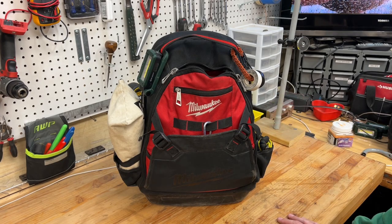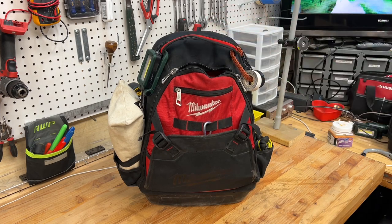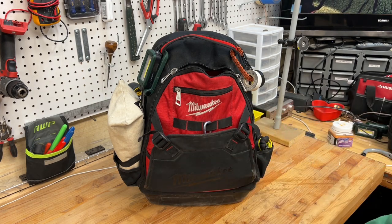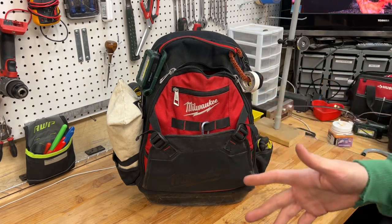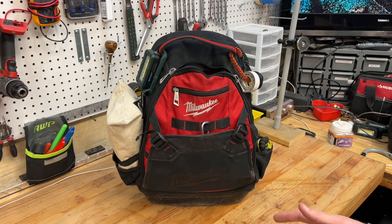What is up guys, welcome back to the shop. Today I want to talk about the Milwaukee job site backpack. I do HVAC automation — commercial buildings. I do the controls, set up schedules, energy savings, and stuff like that. This is my daily carry. Every single job site I go to, I bring this in. If I need more stuff I end up going to the car, but this has everything to get me through the day nine times out of ten.